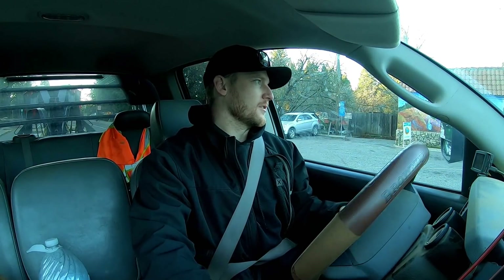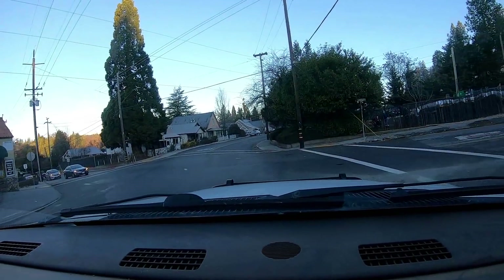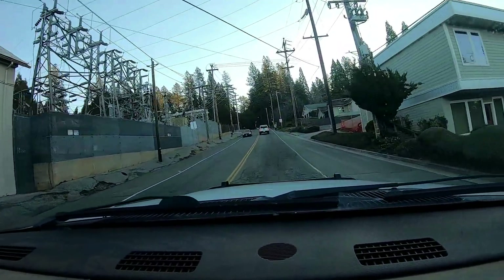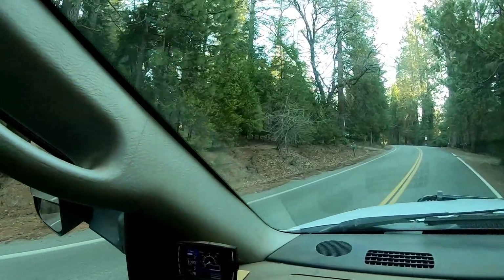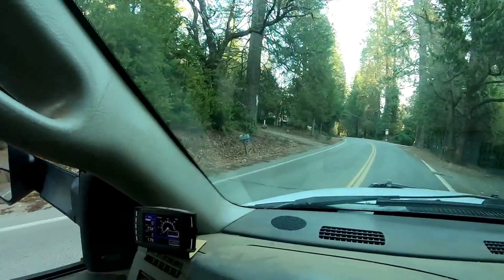Check it out - one of those new Jeep trucks. Comment below if you guys like those things - I think they're sweet. That one might have Alcoas on it but it's a work truck. Alcoa is like the nice wheel for work trucks. There's our destination on the left side. Hope for no cars to come so I can turn around or back in there.